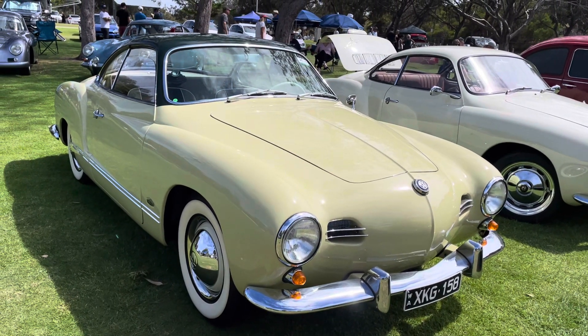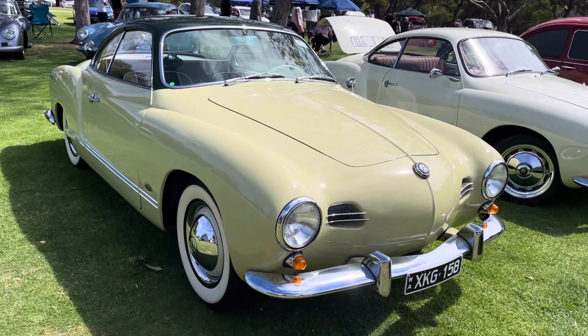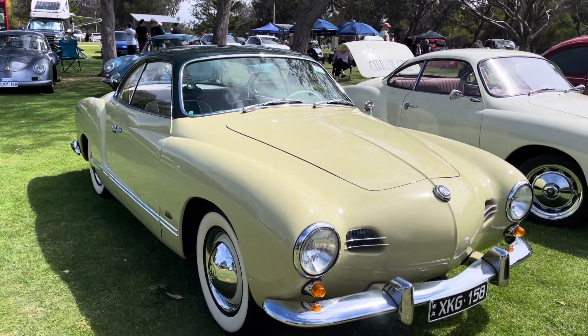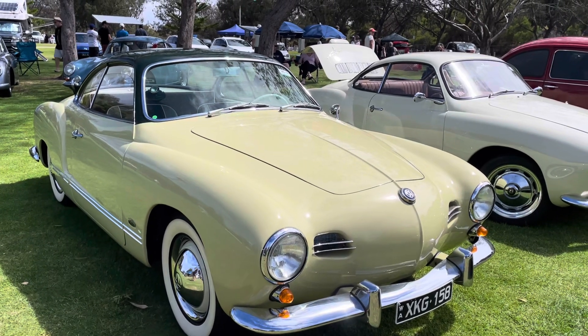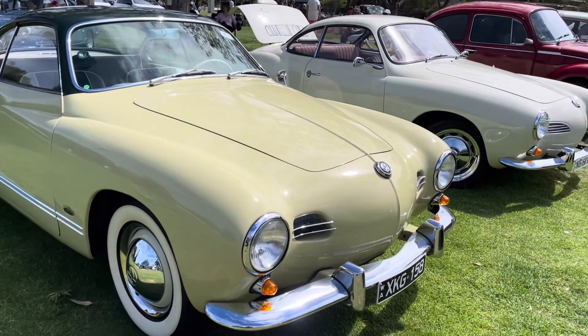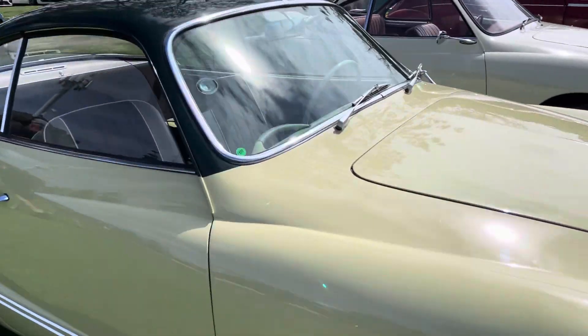Hello YouTubers, Duke here, hi Dave. Today I'm having a look at the Volkswagen Gina. As you know, it's a rear engine like the Volkswagen Bug, Volkswagen Combi, Fiat 500 and Porsche. It's very similar to the Porsche in a sort of way.